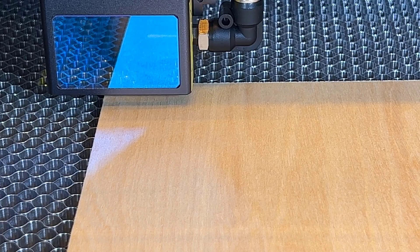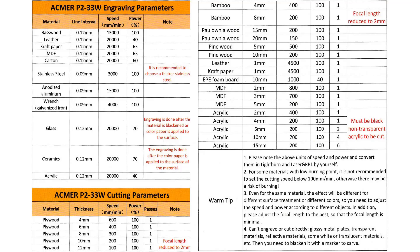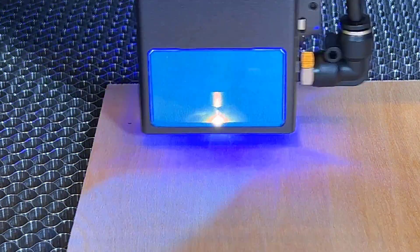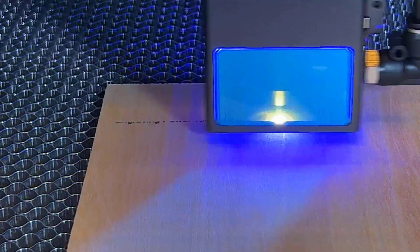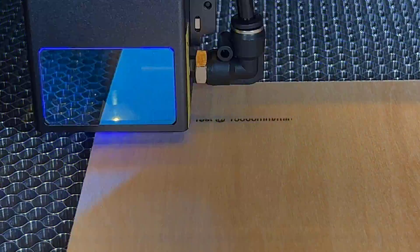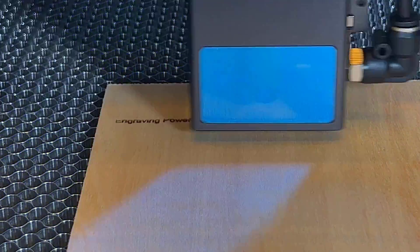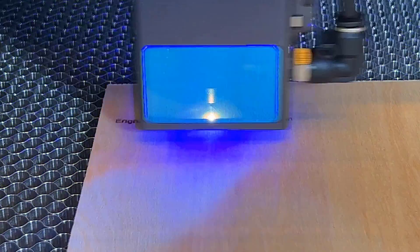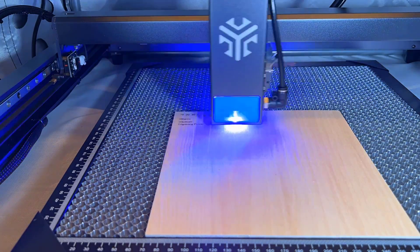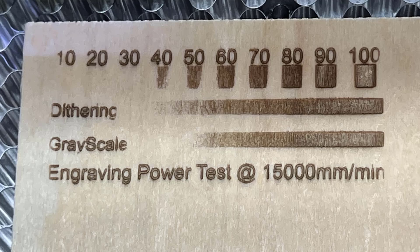I will start testing with some simple engraving. According to the reference table, plywood engraving is recommended at 13,000 mm per minute. However, a 30 or 33 watt module can typically handle faster speeds. This recommendation serves as a safe starting point, so I will start with 15,000 mm per minute and see the results. It seems that the maximum darkness is achieved at around 80%. If you exceed this level, the wood tends to get overly burned.